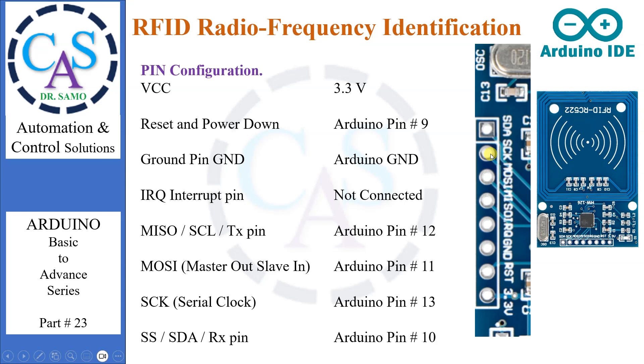SCK (serial clock) accepts the clock pulses provided by the SPI bus master, that is Arduino. It should be connected to Arduino pin number 13. The SS/SDA/RX pin acts as signal input when SPI is enabled, as serial data when I2C is enabled, and as serial data input when UART is enabled. This pin is usually marked by encasing it in a square so it can be used as a reference to identify other pins. It should be connected to Arduino pin number 10.